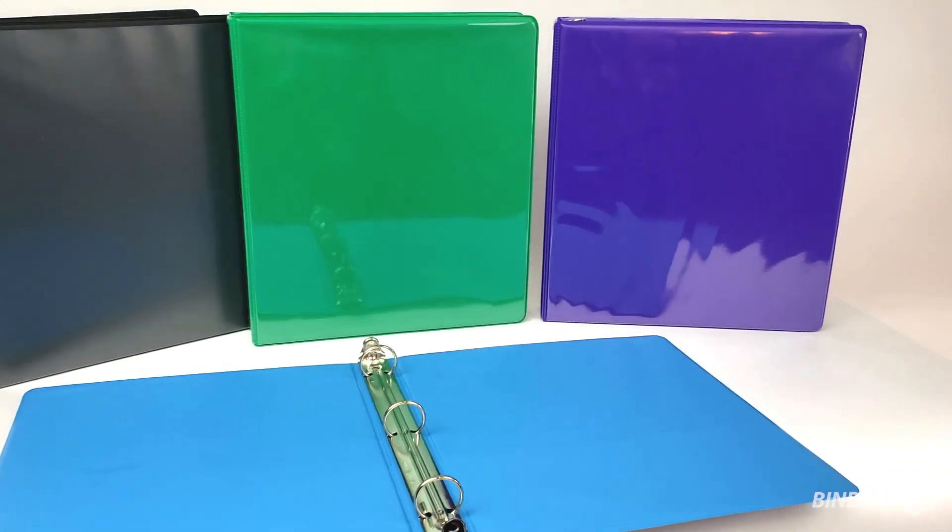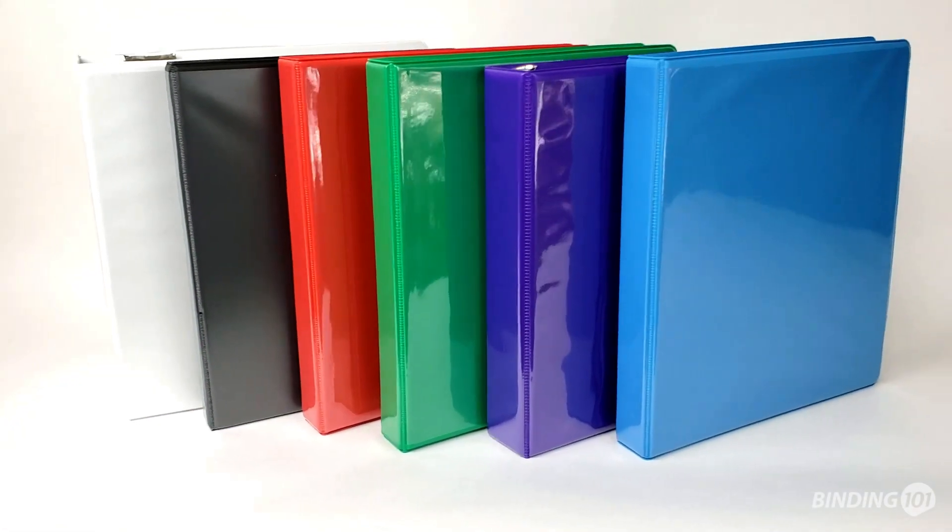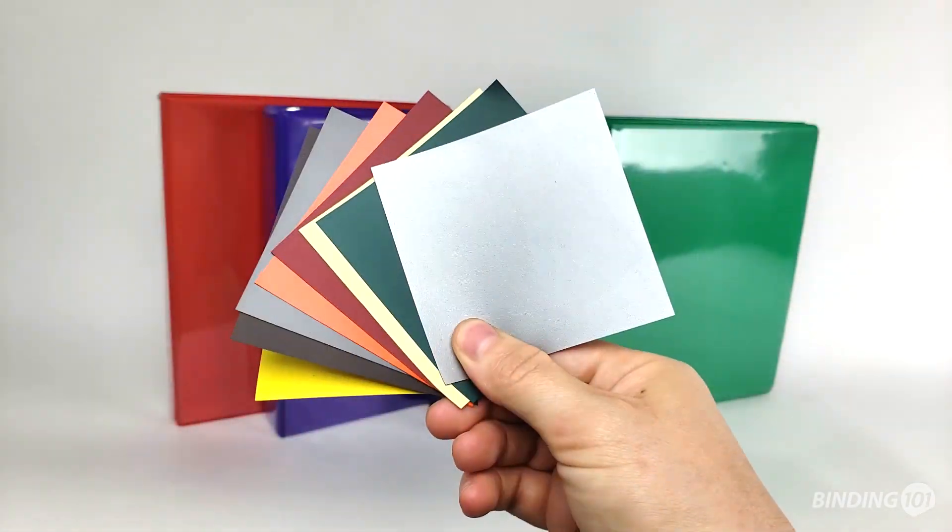Welcome to Binding 101 video. These are our Clearview vinyl ring binders, available in a rainbow of colors, including even special order options.